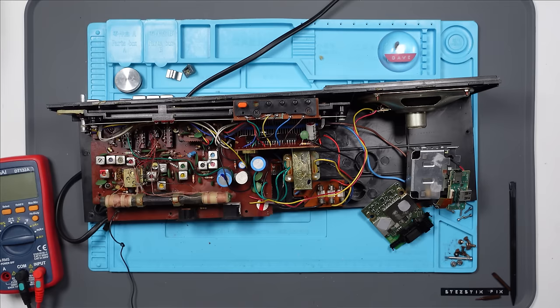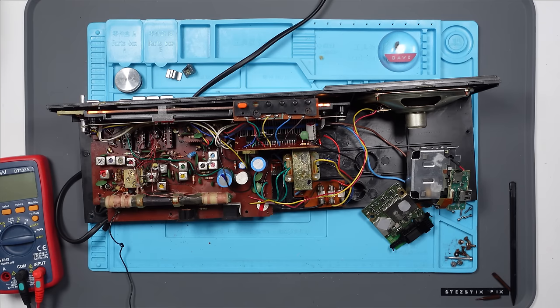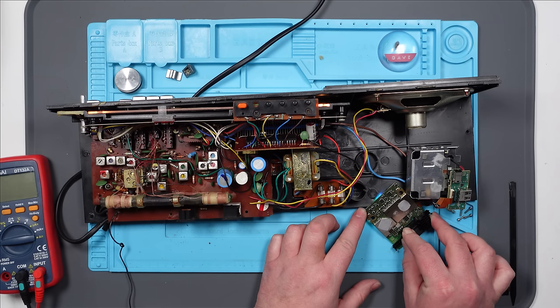It's not going to explode, right? Let's try and plug it in. The radio's come on. And nothing's exploded. And I can see a light here for the Alexa. Can you hear me? Yes, I'm here — I listen once I hear the wake word. Amazing.